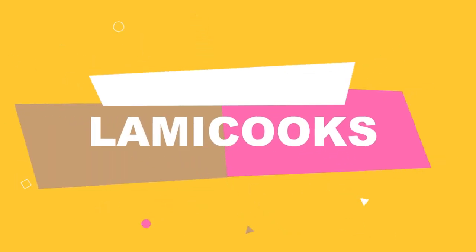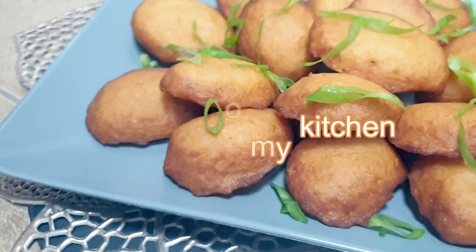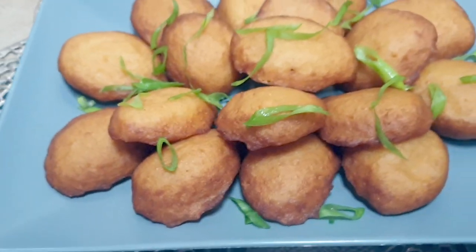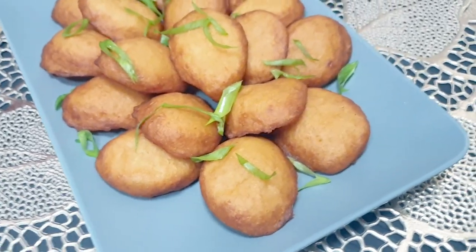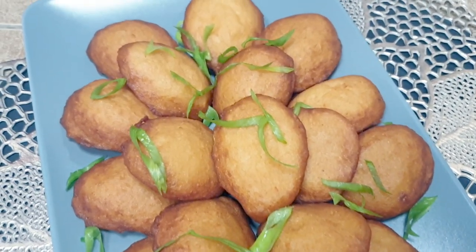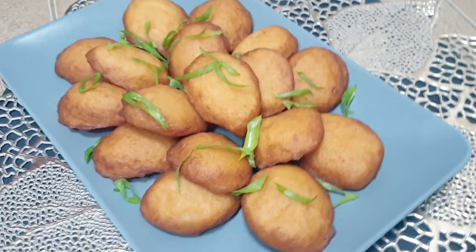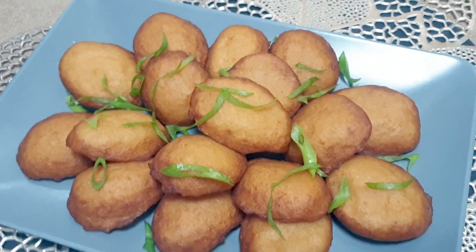Hello, it's Lami Cooks! Welcome back to my kitchen. Today we'll be preparing kosi, or akara as they call it in Nigeria. This recipe is long overdue — I've had several requests and decided to do it today. If you are not subscribed to this channel, please do so and hit the notification bell so you'll be notified anytime I upload a video. I will list the ingredients in the description box below.